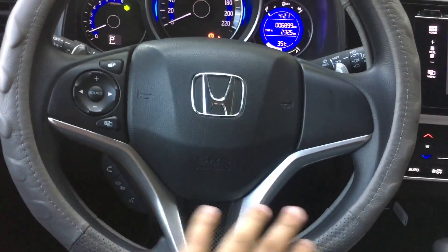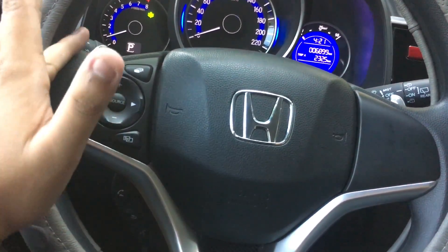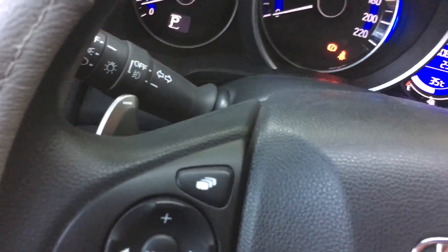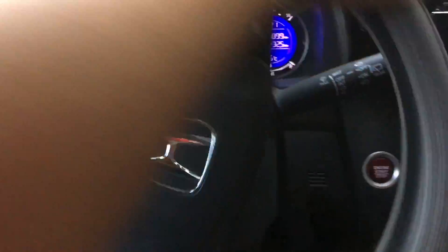So you got your three-spoke design on the steering wheel. It is a plastic material with a leather finish on it. You got your volume controls in here and your paddle shifters. It is electric power steering — very soft to turn.